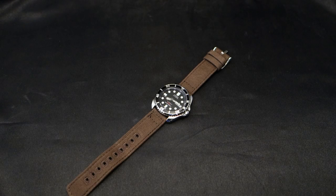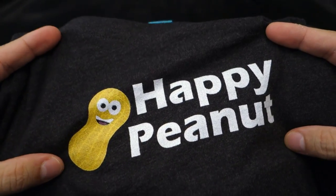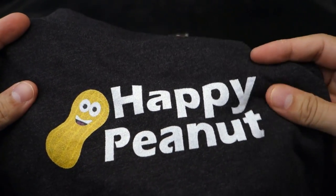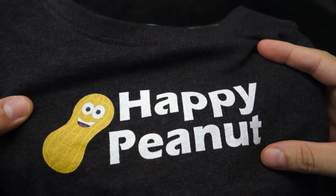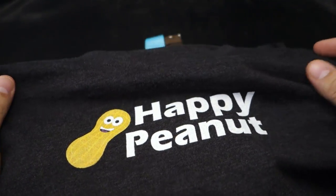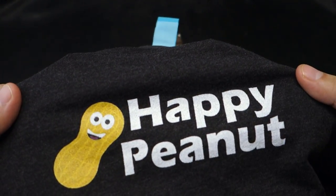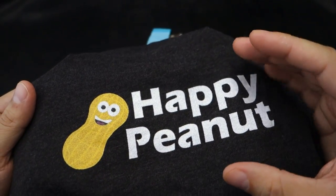Welcome back to Minute Watch. Before we get into it, I want to show you the Happy Peanut shirt I've been working on. I finally ordered one with a material that was acceptable to me. If you want a Happy Peanut shirt, I'll put a link to my temporary store in the about section below. I'm super stoked on it.